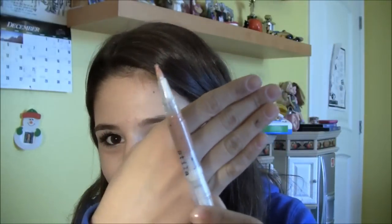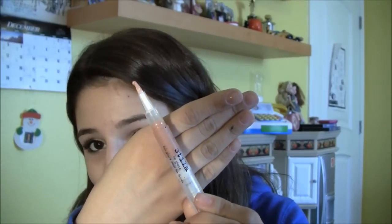I'm going to take my Stila Lip Glaze in the color Creme Bouquet and twist it up. It's a very nice nude color but it has a lot of shimmer in it — nice gold shimmer — so it's perfect for New Year's.